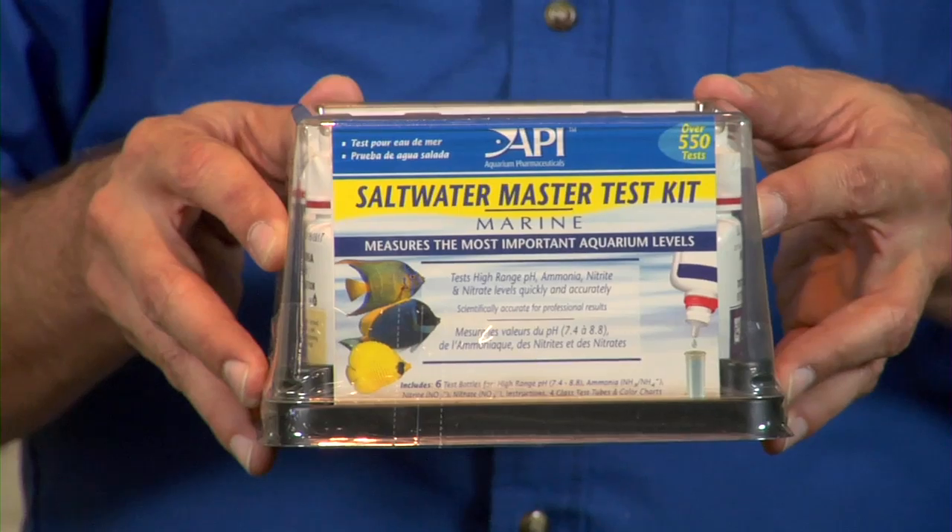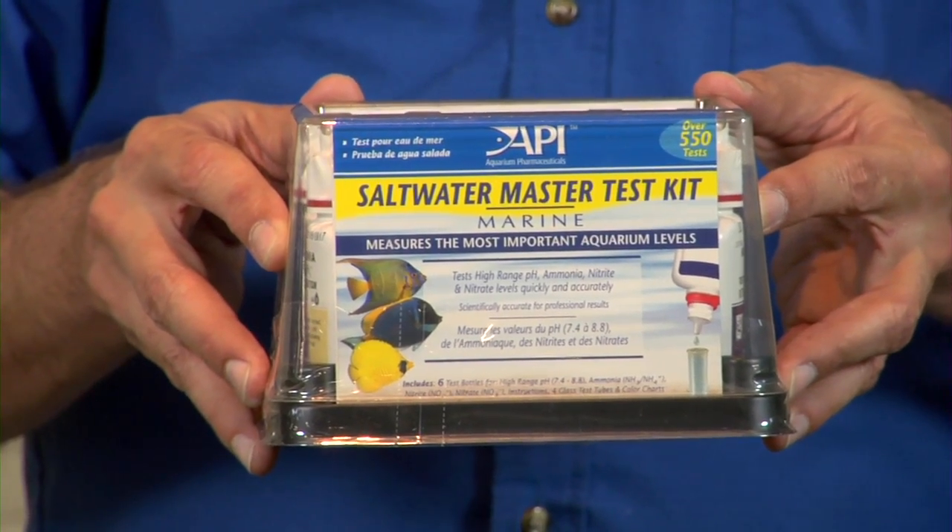There's one very simple method that's very efficient and will help you achieve your pH balance in your aquarium. The first step is to determine what your base pH level is by using a good quality saltwater aquarium test kit. Determine your pH by following the manufacturer's directions on the test, and that's where you begin.